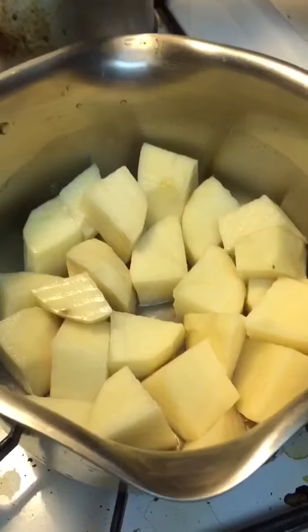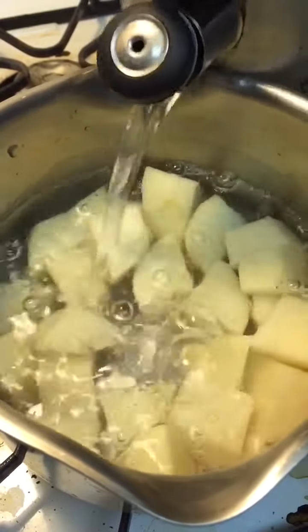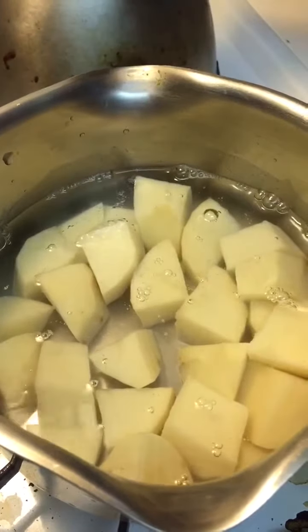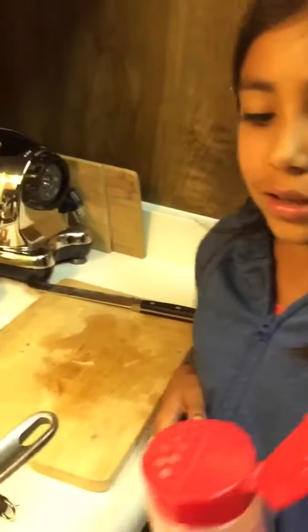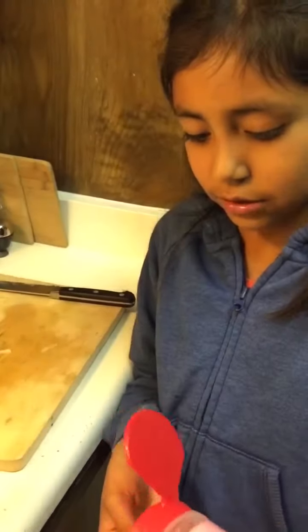First you'll need washed and cut potatoes that are organic. Here's a little tip — I cut them because it will cook faster. Add enough water to cover and boil till tender. I also like to put a little bit of salt in there to give it a little taste.